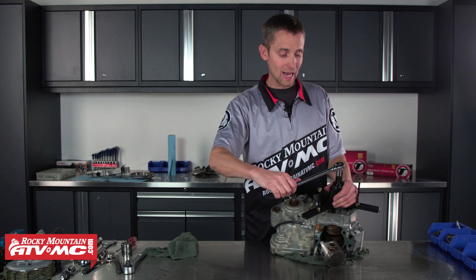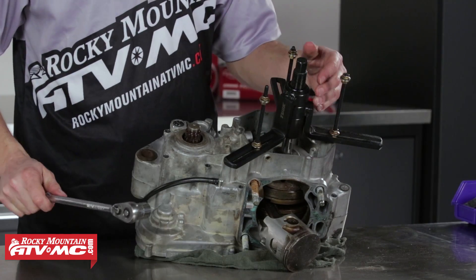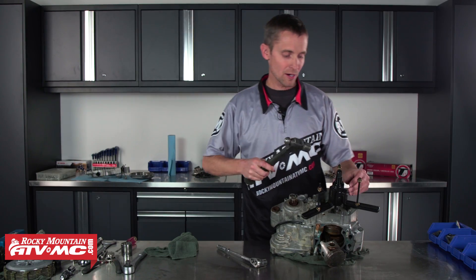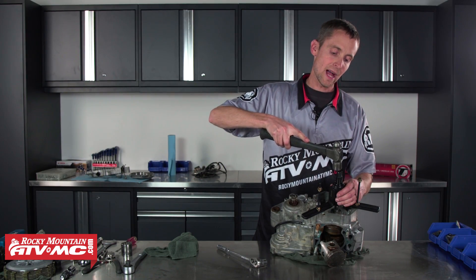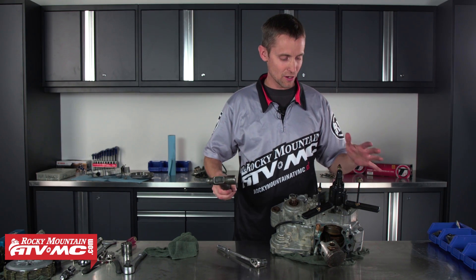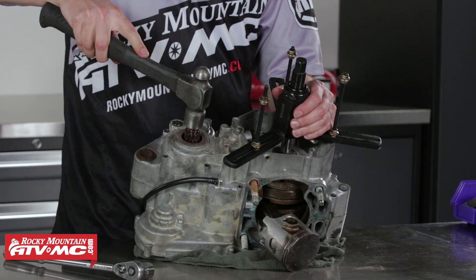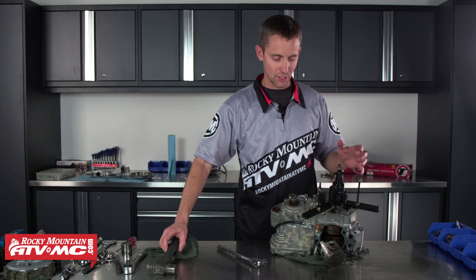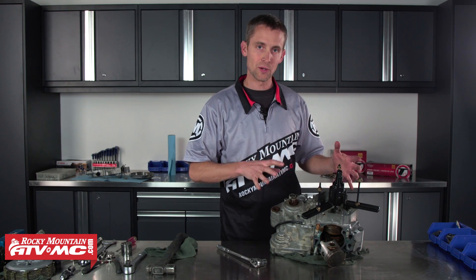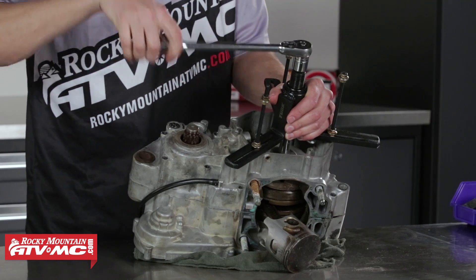One thing I like to do when I get a pretty decent amount of tension on there — I like to take a rubber mallet or hammer and give this a tap like so. I don't want to pound on it and hurt anything, but if you give it a little tap like that, even on your countershaft a tiny bit, it shocks the cases and shocks the bearing a little bit, and kind of breaks things loose. That way you're not putting a ton of force on this crank splitter.